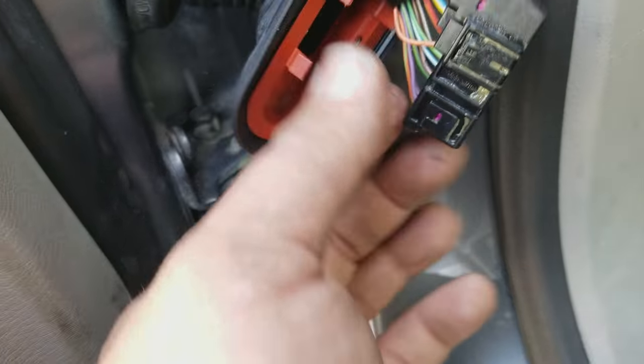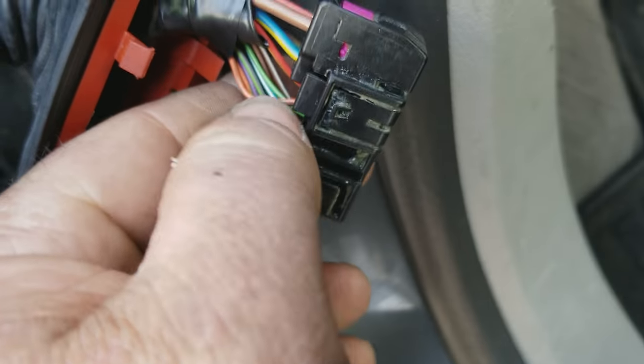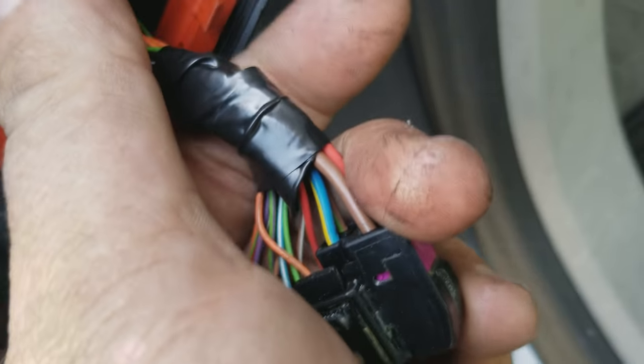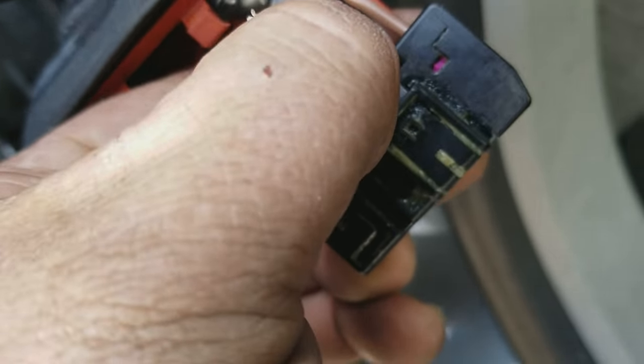I thought I'd add maybe a little bit more specifics. I already went ahead and fixed this one and taped it back together, but where it plugs in on the pillar, you can actually just squeeze this little tab, push down, pop the harness out, and you can actually pull it out of the door quite a ways to do your repair. In case you were wondering, don't try to fix it with the wiring still plugged in.